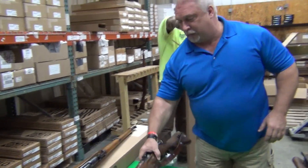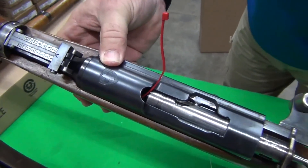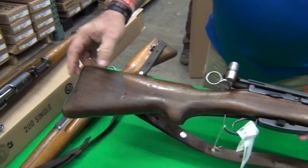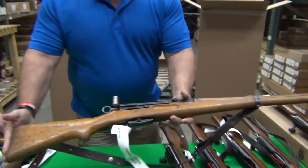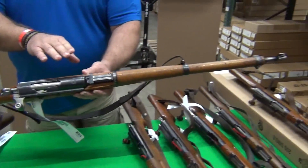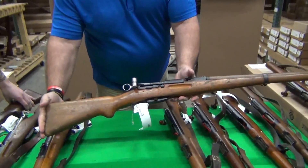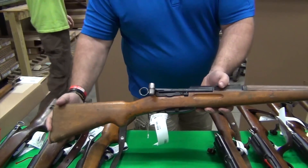You saw our first K31 — it did not have a sling. This one does. I'll show you the Swiss emblem on it here. Got some really nice grain in that stock. There's some type of debris there that will probably clean up. This one's more of a light beech wood stock. Again, we have the sling. Good bluing on this one — typically I see more bluing wear on these guns than this. So far this has been a good group. This K31 does not have a sling, but nice bluing — certainly a nice beech wood stock.